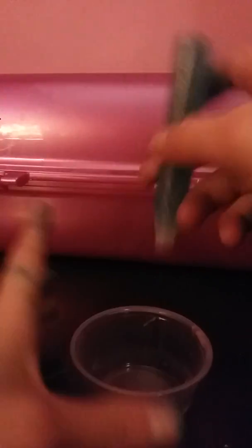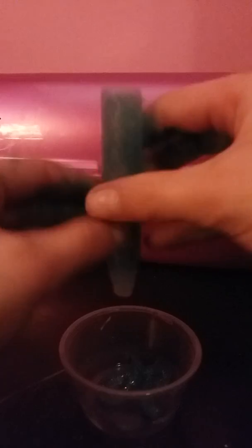So the first thing you guys need is a container. I have a mixing container here, and here I have my glitter glue. This one's from Target and it's really really pretty. It's like a bluish color and it's really pretty. That comes out very nice if you guys can't tell.